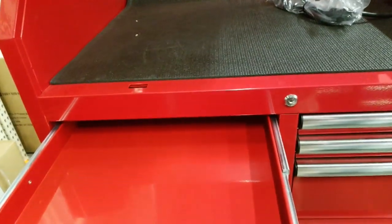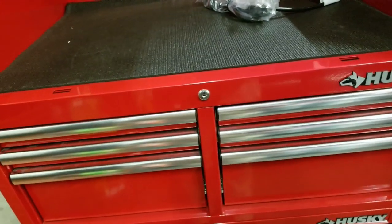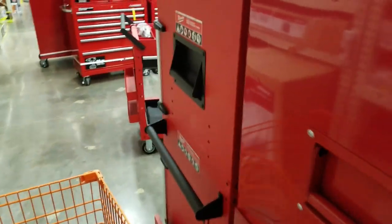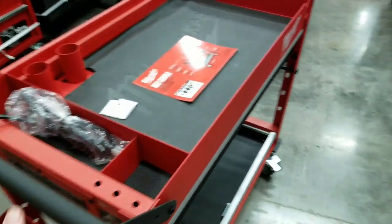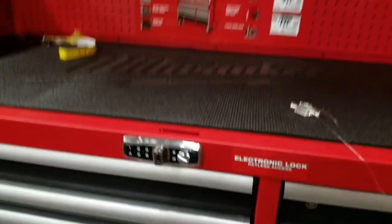Oh, I'll take this one — it's a red one. This is Husky, I thought this was Milwaukee. They really push these tool chests during the Christmas season. This Milwaukee tool cart is pretty sweet — it's $500 bucks. You can get a freaking toolbox.